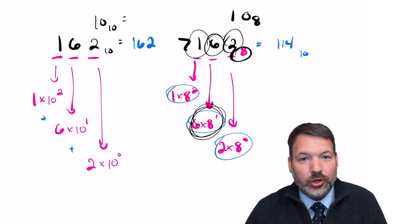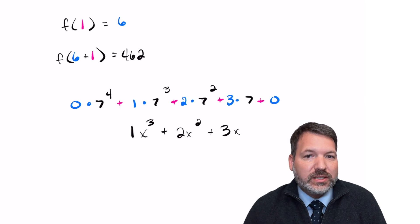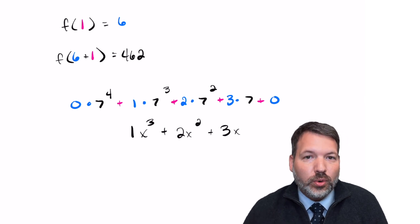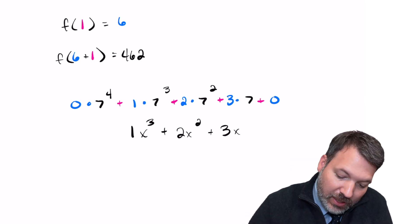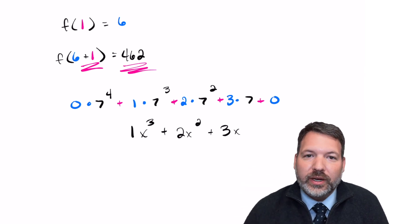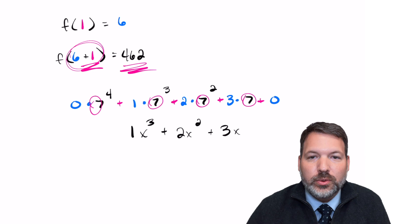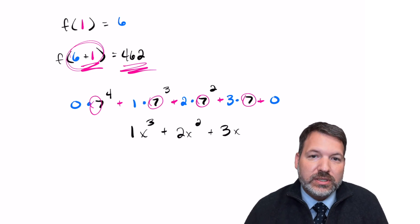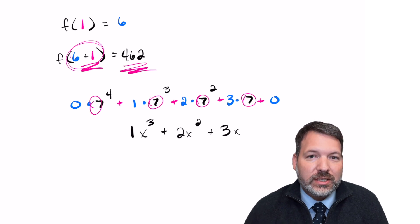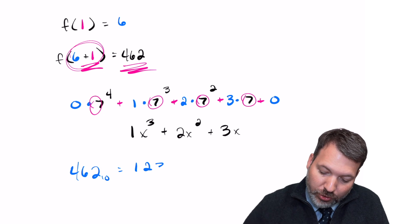What we need is for the polynomial's coefficients to correspond to digits in a base-x number system. Since digits in a base must be less than the base itself, we compute f(1) first — this guarantees the base we choose is bigger than any possible individual coefficient. We then increase that number by 1 and recompute the function. For example, f(1) = 6, so we compute f(7) = 462, which has only one representation in base 7.